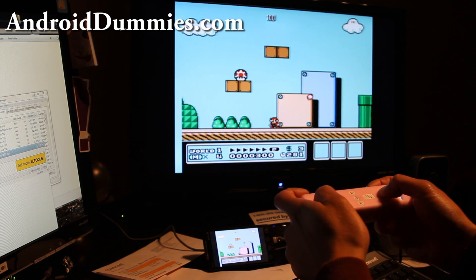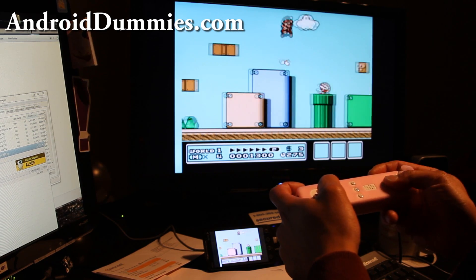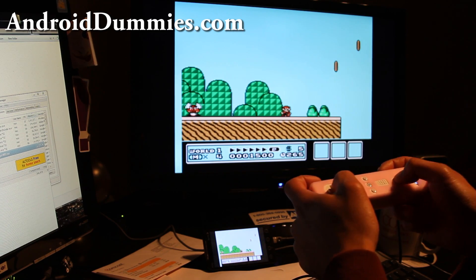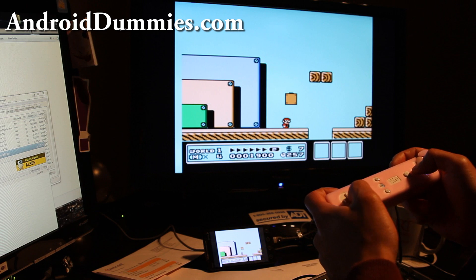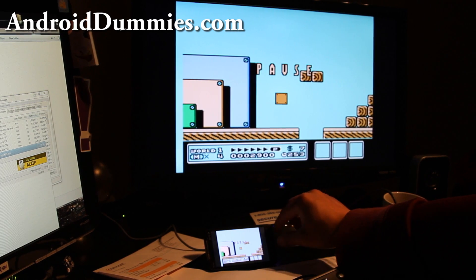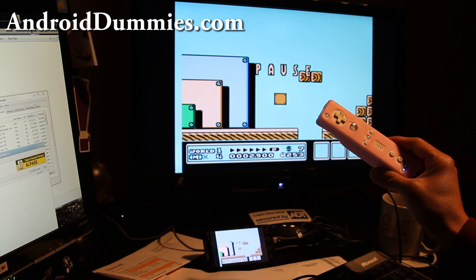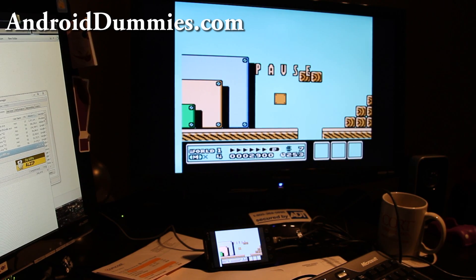Hi all folks, this is Max from Zetomax.com and AndroidDummies.com. Today we're going to learn how to connect our remote to our phone and use it as a controller. It's really great for emulators like Super Mario 3, where I have the EVO connected to my HDMI. I've got the audio going through it too through an HDMI mirroring app.